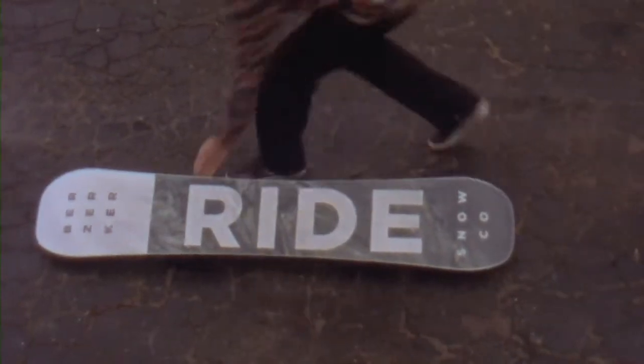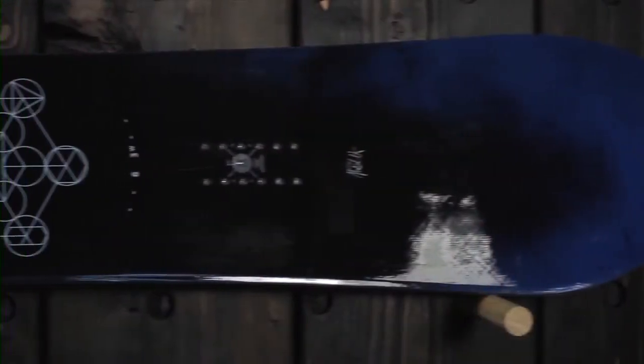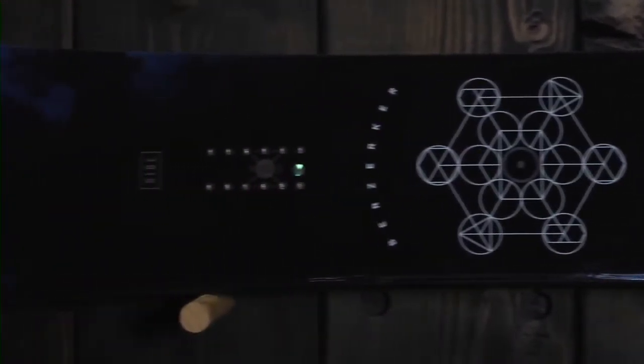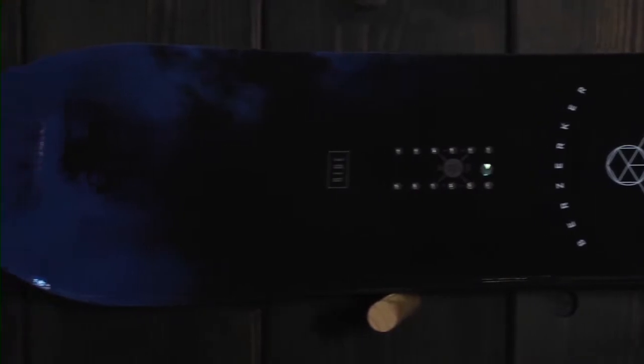That rocker in the nose is going to make it real easy to float in softer snow and give you a little bit smoother turn initiation. It's not going to be so hooky as a true cambered snowboard. The camber between your bindings will give you a lot of liveliness and pop, making this board really versatile. This is a great setup if you're looking for a high-end, do-everything snowboard.